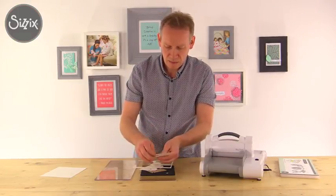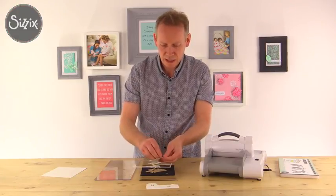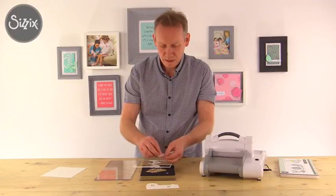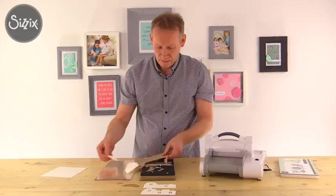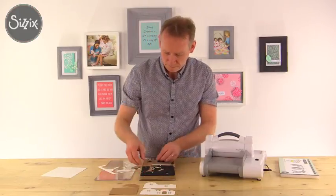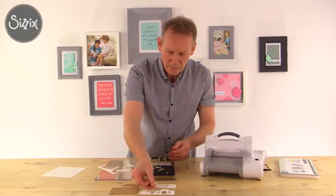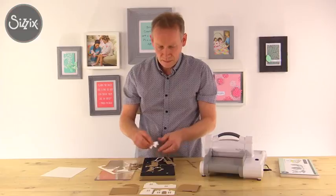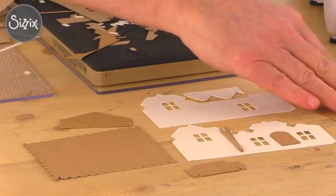There are the walls of the house and you can see the little windows just pop out like so. Remember, not only has this cut the shapes, it's also creased it where you need to fold. We'll pop those little windows out - that's the other wall, and that's the porch roof, the base, the front door, the porch supports, the main roof, the chimney breast, and let's not forget the front step. And that's everything we need.